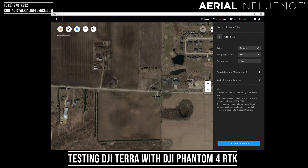You've also got the 2D map and 3D model options. I'm going to go with the 2D map because I only did straight-down shots.